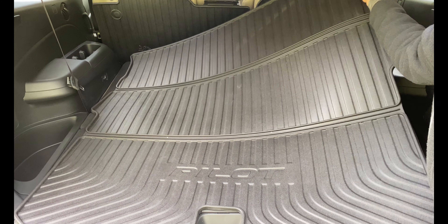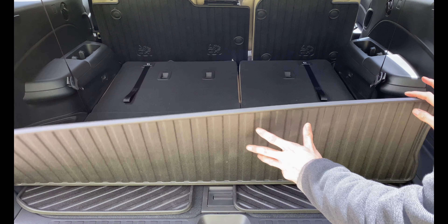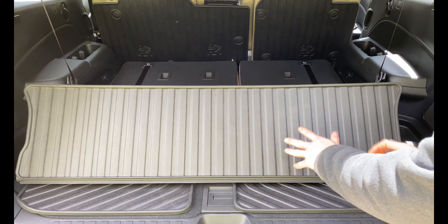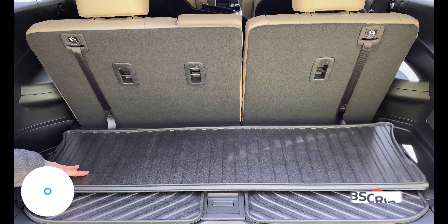I recently purchased this cargo liner, so it is still a little stiff and does not fold easily. I had to put some weight on it to stay folded, but once the weather warms up and it gets broken in, it should be more flexible. I have many more videos on Honda Pilot accessories, so make sure to like and subscribe.